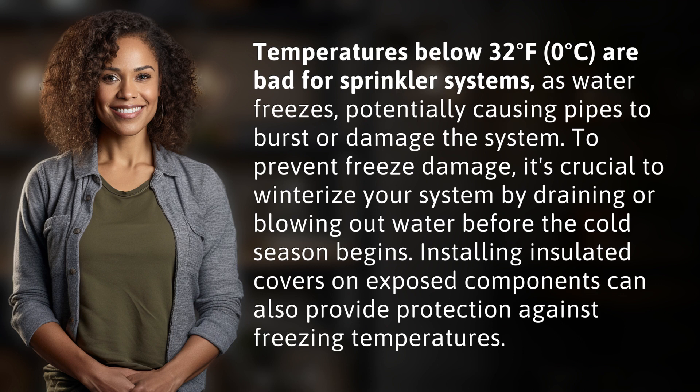To prevent freeze damage, it's crucial to winterize your system by draining or blowing out water before the cold season begins. Installing insulated covers on exposed components can also provide protection against freezing temperatures.